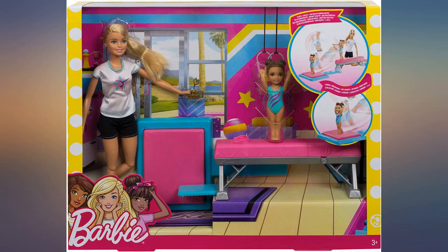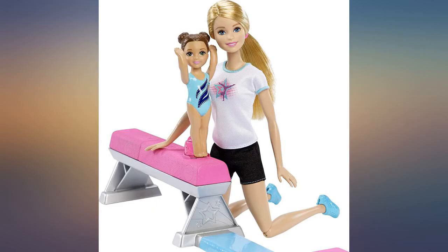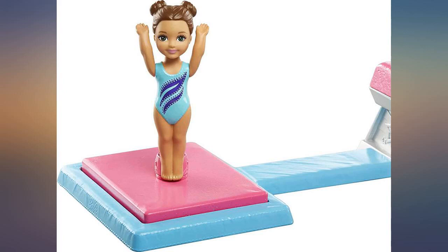Gift for Christmas — amazing for gymnastics enthusiasts. My granddaughter loves it. I had my doubts it would work, but the little Barbie actually flips and lands.